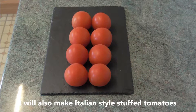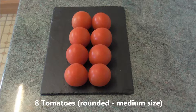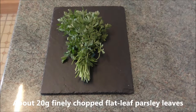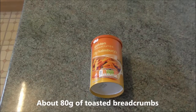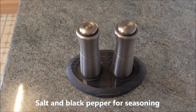To add colour to the dish I will also make Italian-style stuffed tomatoes. So I will also need eight tomatoes, rounded, medium size; about 20 grams of finely chopped flat leaf parsley leaves — the amount you use is up to individual taste; two cloves of garlic; about 80 grams of toasted breadcrumbs — you can buy this from the supermarket or make your own from stale bread; 60 millilitres extra virgin olive oil; and salt and black pepper for seasoning.